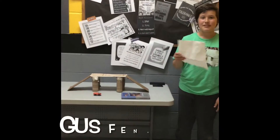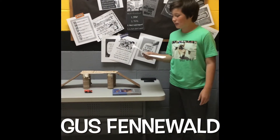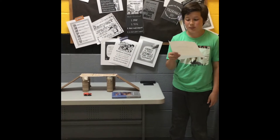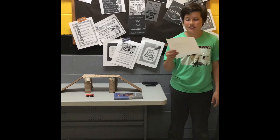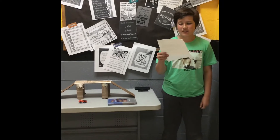Thanks for watching. I chose this topic because I have always had an interest in bridges and I think the way they stay up is so interesting. The most interesting part of my bridge, in my opinion, is the body of it because it took a lot of work.